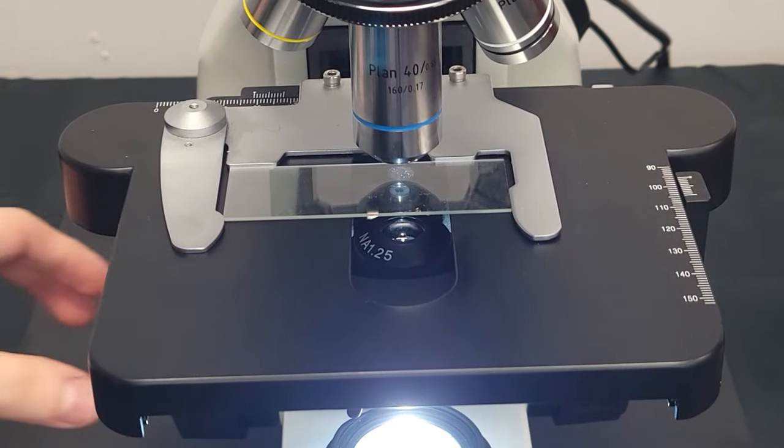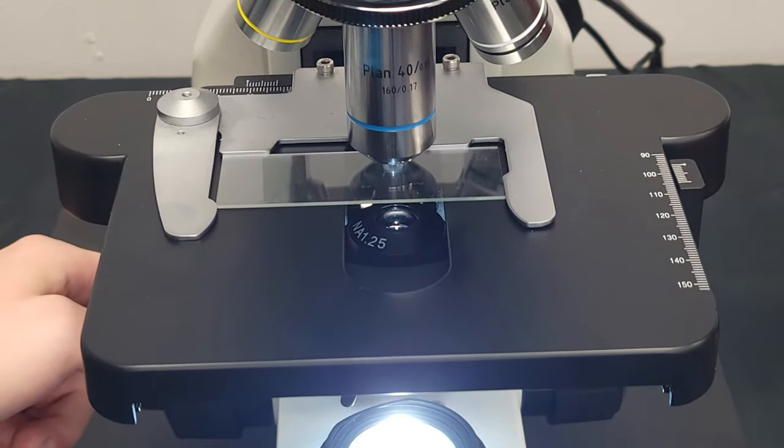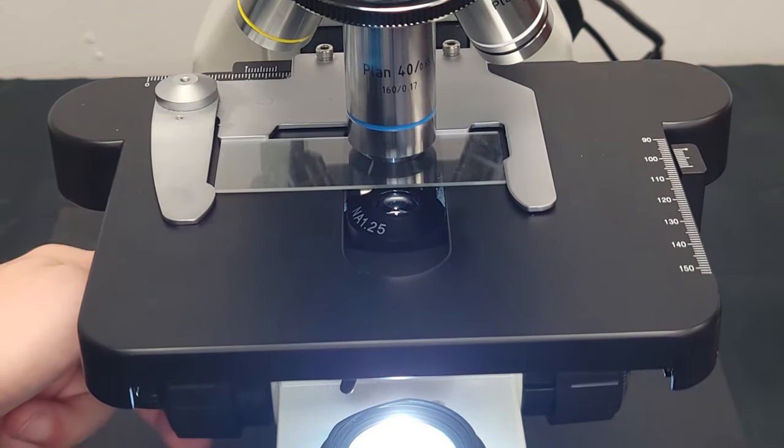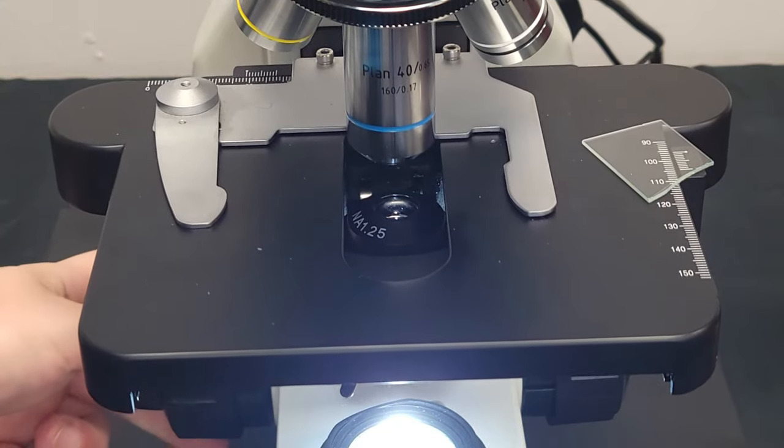Slides are typically made of glass and are very fragile. Never use the coarse adjustment at higher magnifications to locate your specimen. You could risk damaging the slide, microscope, or even yourself.